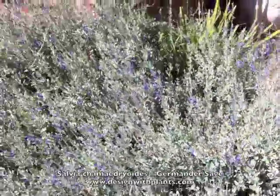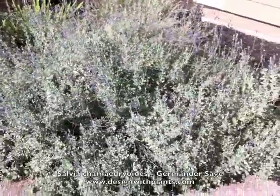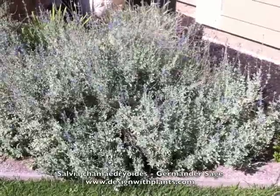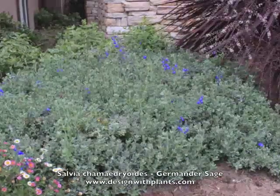Salvia chamaedryoides, germander sage — really nice little evergreen perennial and one of the longer-lived sages that you'll find. Enjoy.